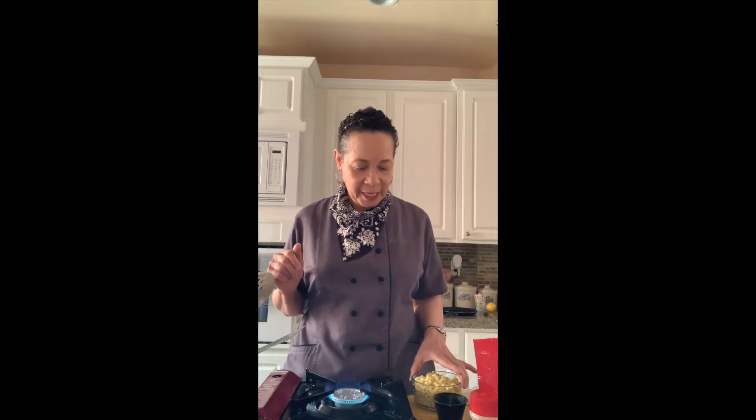Our first recipe for tonight is a remix on mac and cheese. Traditionally, the way we've prepared it involves lots of cheese, lots of milk — just lots of not-so-great things. So what I'm going to do tonight is a butternut squash mac and cheese. It's fairly simple; it does take a few little steps, but I have prepared this before and I can guarantee you this is a delicious alternative to your grandma's mac and cheese.